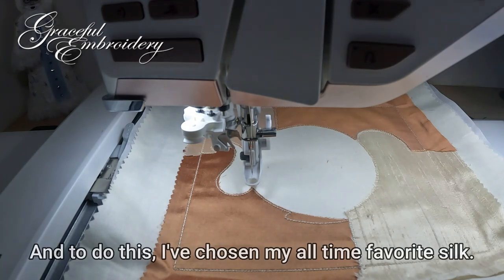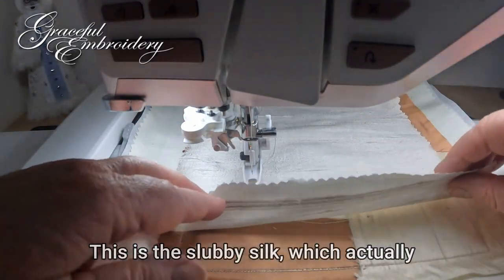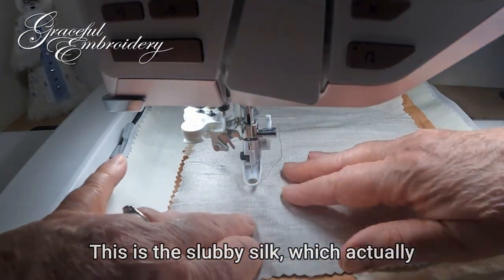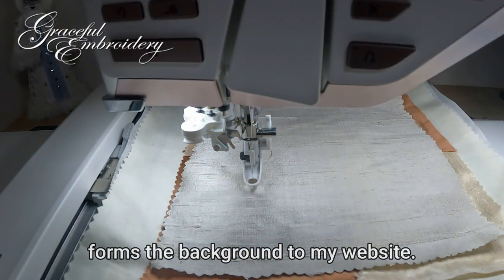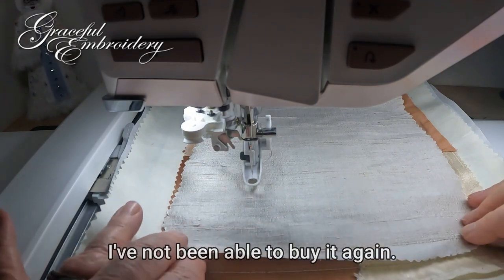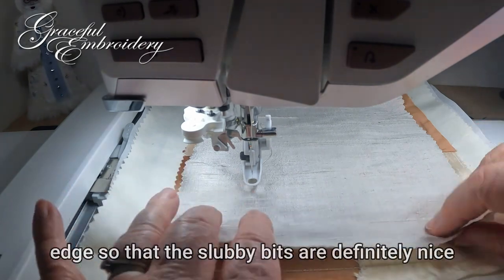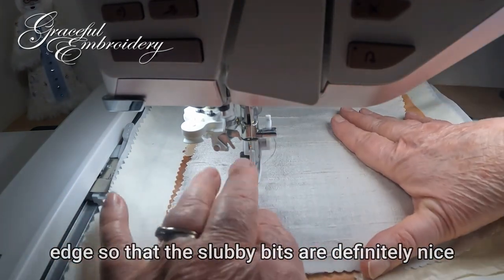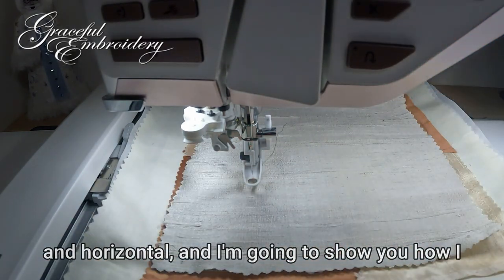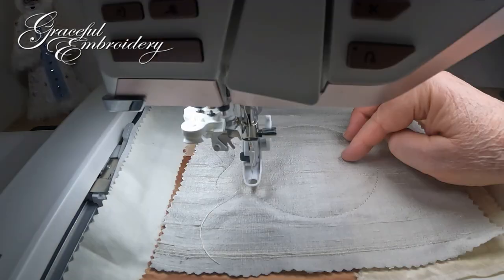To do this I've chosen my all-time favorite silk. This is the shot slubby silk which actually forms the background to my website. I have just a little bit of it and I've not been able to buy it again. I'm going to line up these lines here with the edge so that the slubby bits are definitely nice and horizontal, and I'm going to show you how I have changed the satin stitches that go around. So let's start and see how it looks.